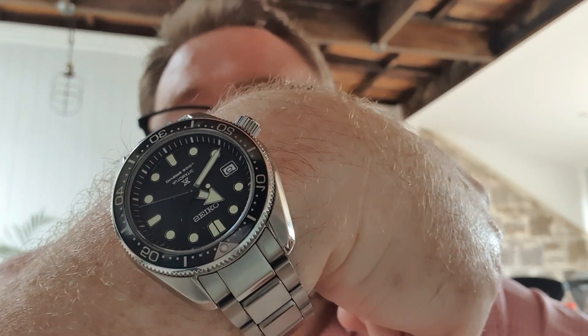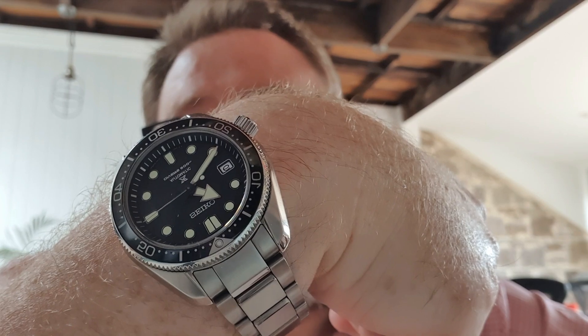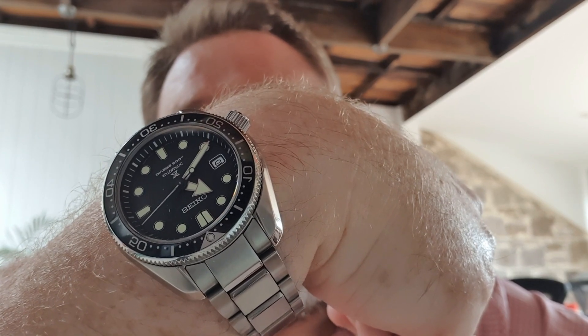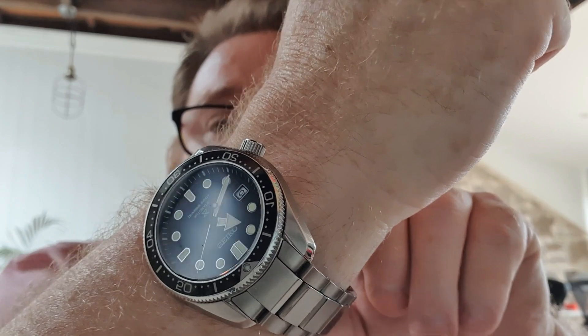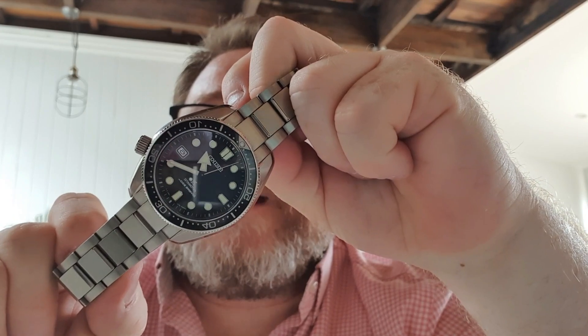The Speedmaster, whilst it can manage those temperatures, isn't particularly great for seawater. So I have made a couple of purchases — the first one being this little beauty, which is the Seiko reference SPB-077J, also known as the Baby Marine Master. This is a 44mm watch.